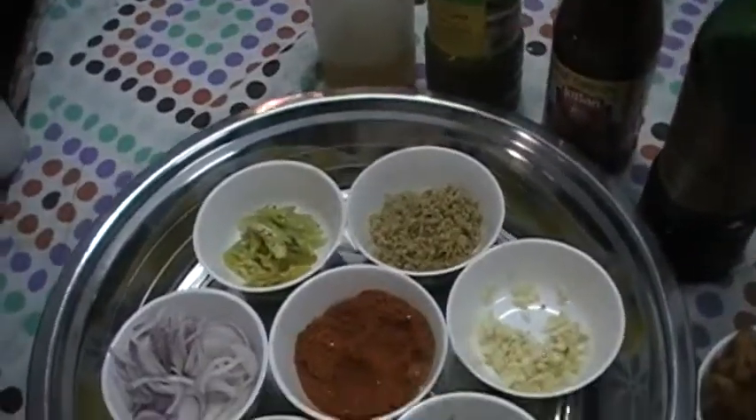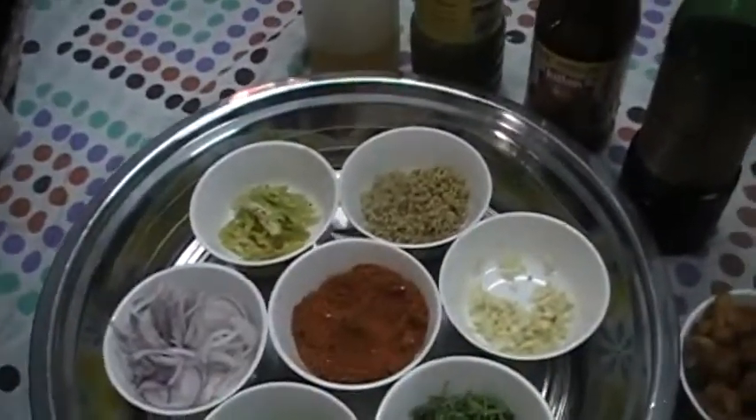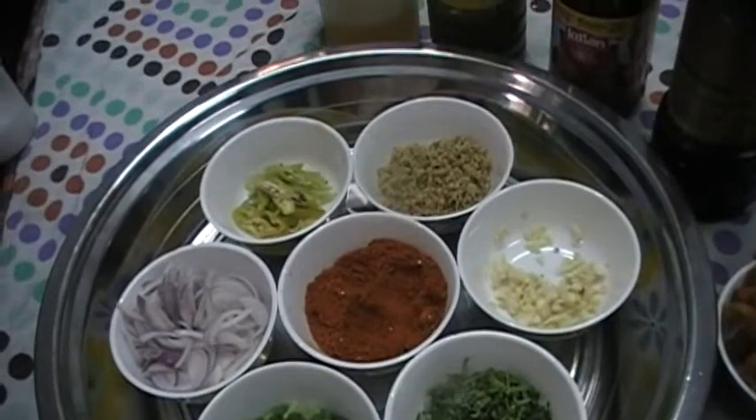Welcome to Jahanamay Kitchen. Today I am going to make a Chinese dish, Chilli Gobi. I am going to add a little oil, chilli sauce, tomato sauce, and soya sauce.